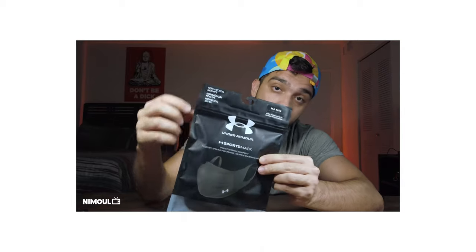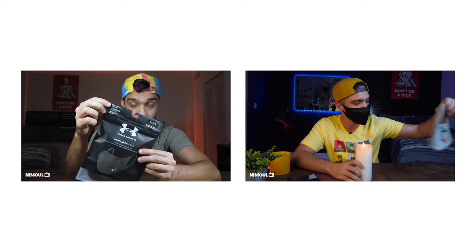As I mentioned in the intro, I've had this Under Armour sports mask since day one it came out. I have an unboxing video, and I also have another video where I do the candle test to see how effective this mask can be — a simple but not scientific test. I'll put links to those videos below in the description and also at the top.